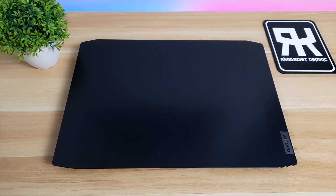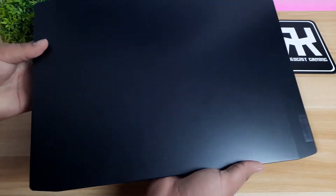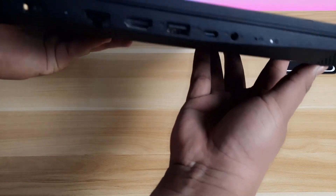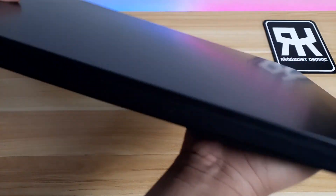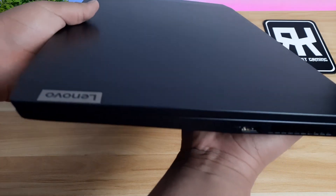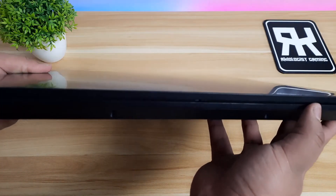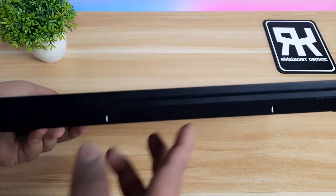The Lenovo IdeaPad Gaming 3i is an entry-level mainstream gaming device. It has a minimalistic design but still stylish, and you won't get lots of unwanted attention, which is great. The IdeaPad Gaming 3i is redesigned with the IdeaPad L340 gaming laptop, just upgraded some things to make it a gaming laptop. It is not the most premium gaming laptop because the body is made of plastic. It comes in two colors: onyx black and chameleon blue.